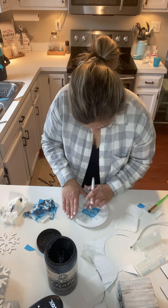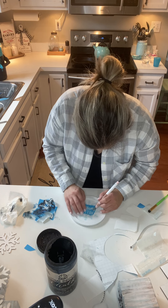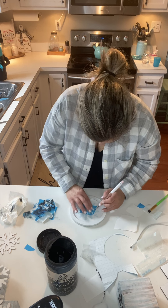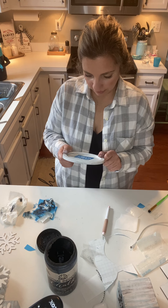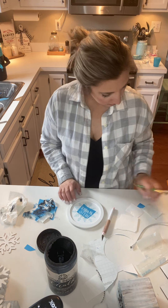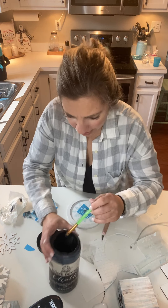Okay, so here we are. We're just going to be really careful about painting the black on here as well, so grabbing my black. I don't really have much left on here.